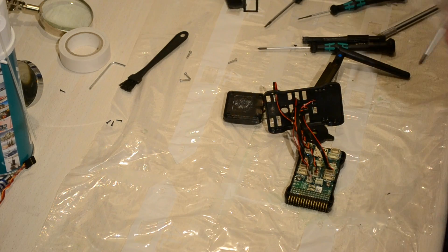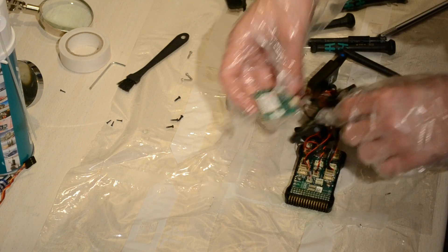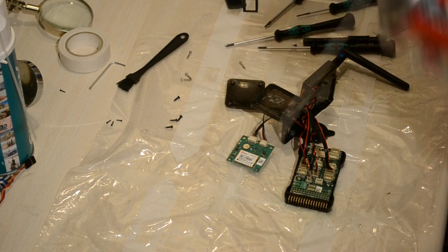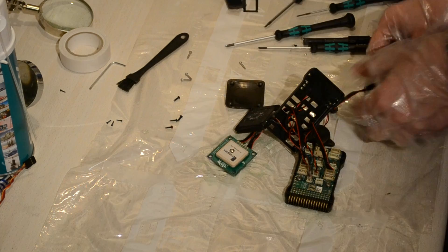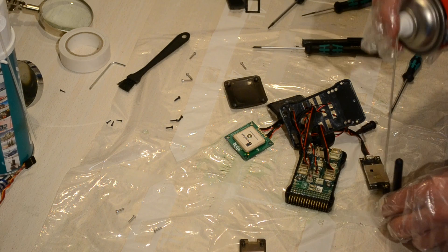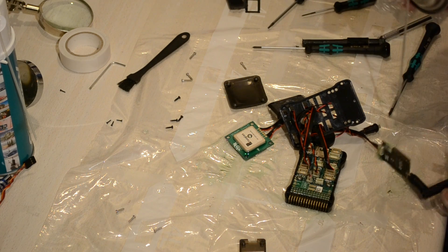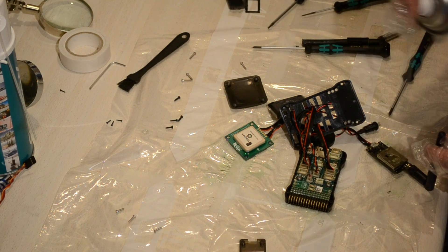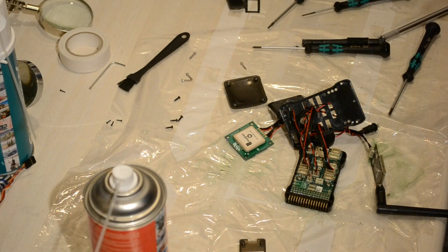While that's drying, go ahead and remove the screws on the GPS module and open it up. You want to spray on the back side and a little bit on the other side. The same goes for the telemetry module — just go ahead and spray at the connectors and let it dry as well.